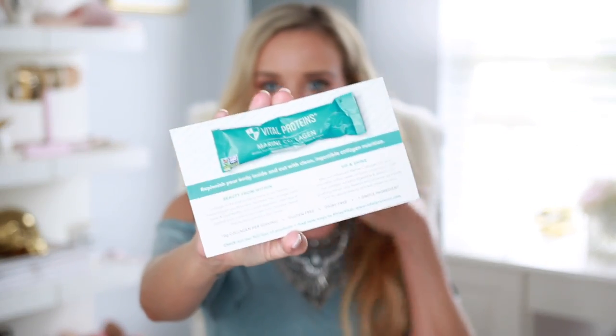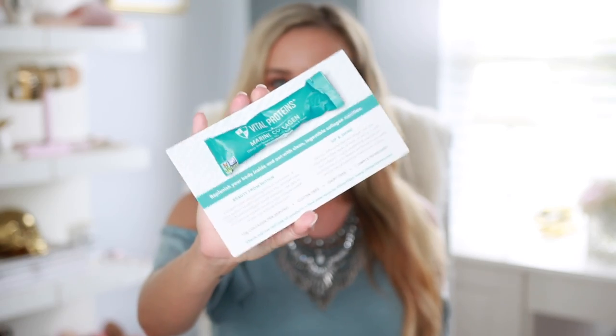There's also a pack of Vital Proteins mix — it says replenish your body inside and out with clean, ingestible collagen nutrition. This is a sponsored item that is included — sometimes they will do these as a fun little extra. Last season they had hair, skin, and nail gummies, and so this is the one for this season. It's a drinkable collagen powder — you add it to any beverage, hot or cold, and it gives you a healthier complexion and a life of vibrancy.